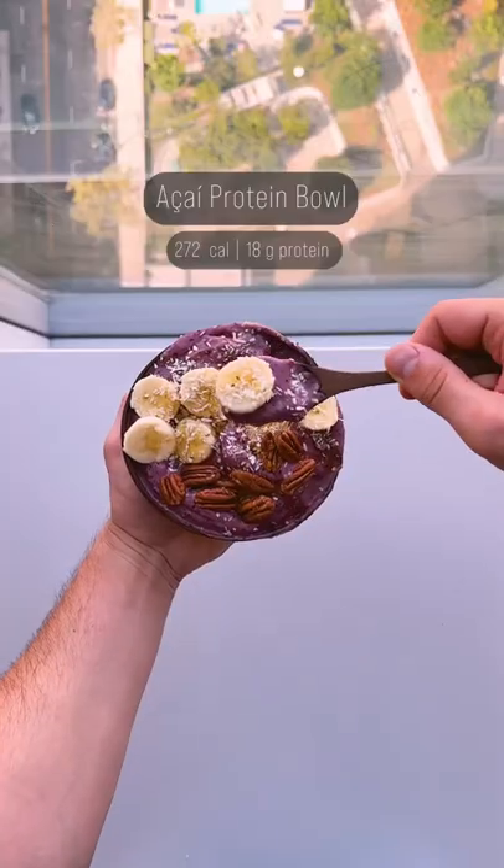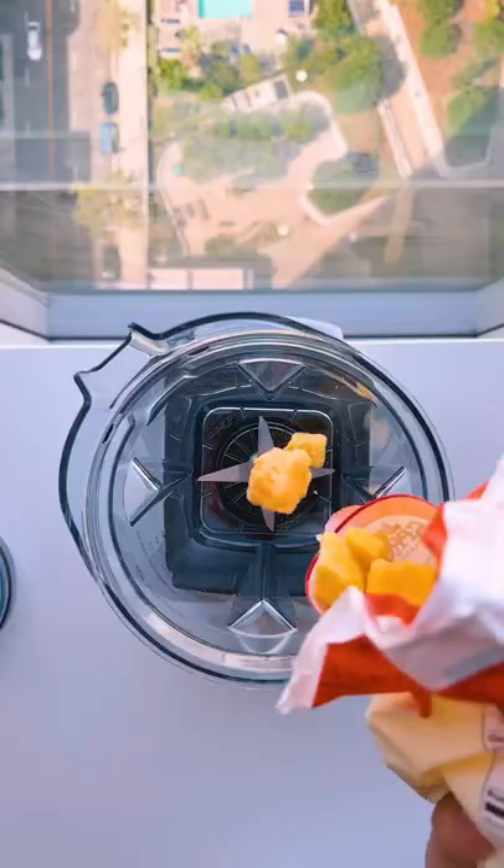There are 17 days until summer. Let's get shredded. This acai protein bowl hits like ice cream and is so easy to make.